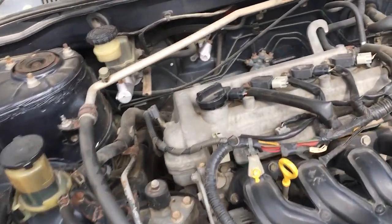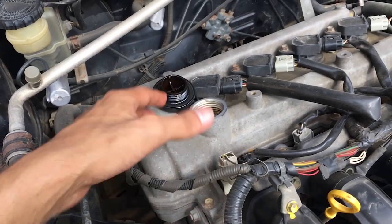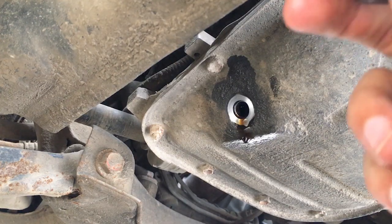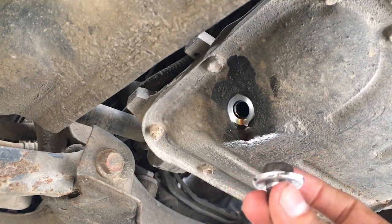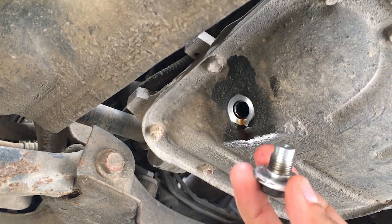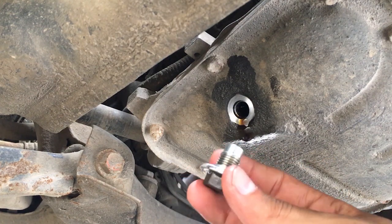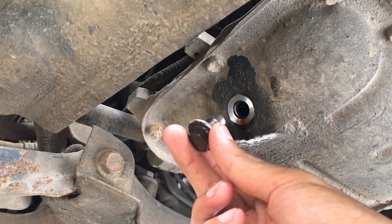Remember: when draining the engine oil, open the filler cap on top so that no vacuum is created and the oil flows freely. Once all the oil is drained, put the drain bolt back. But first, make sure you fit a new drain plug gasket — it is recommended to replace it each time to prevent leakage.